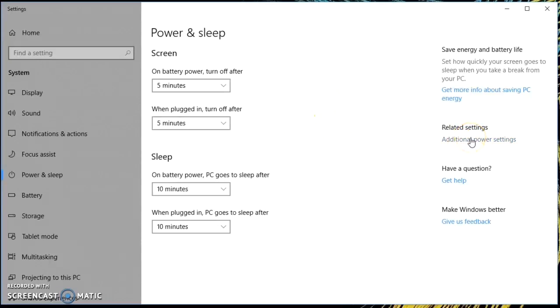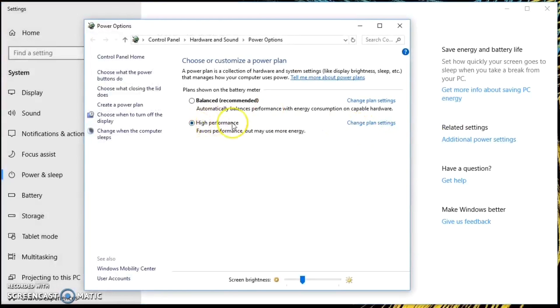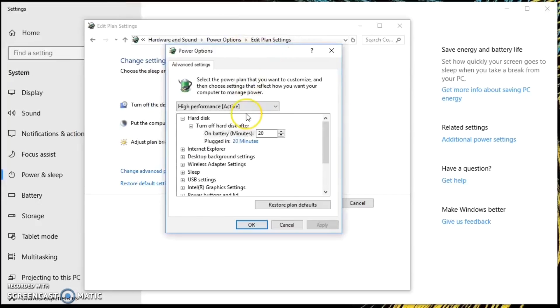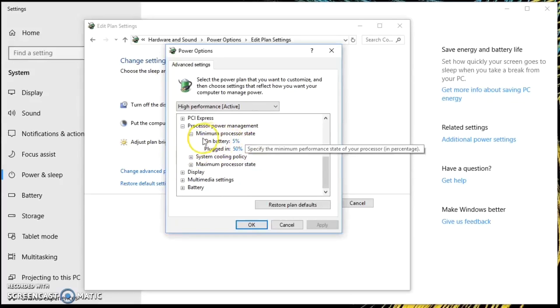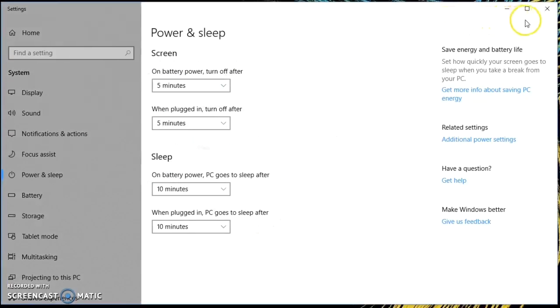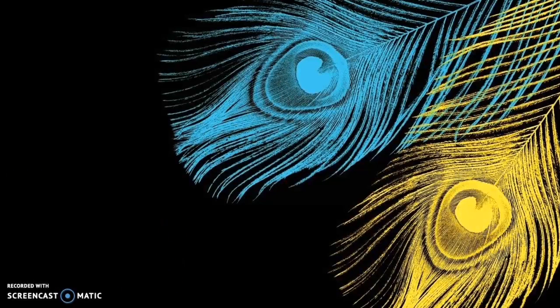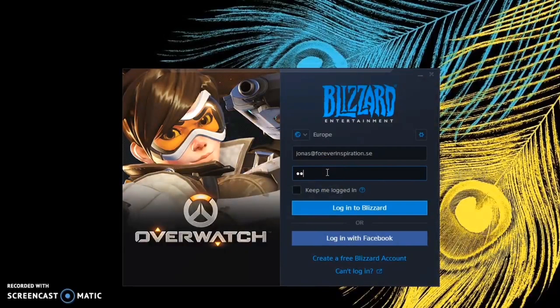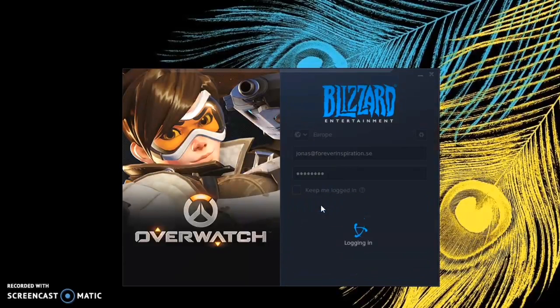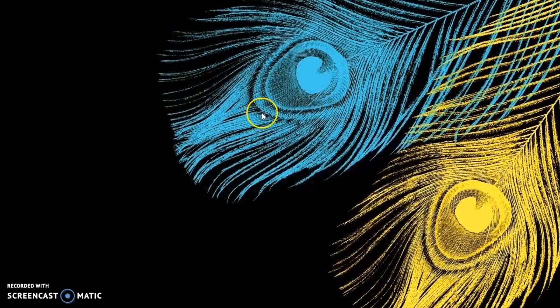Go into power and sleep, additional power settings, and then you have the option to choose high performance. My minimum processor state in high performance was set to 100%, which means the processor will be running at full speed even when it doesn't need to. So I'm turning down both the minimum and the maximum processor state. After logging into my Blizzard account, you'll see some gameplay footage — pay attention to the temperature figure in the top left.